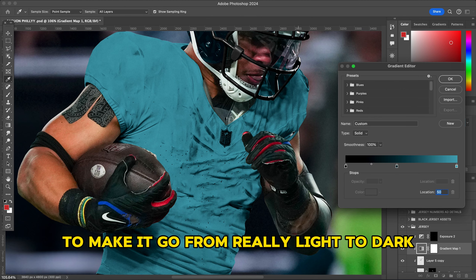Next is the Eagles sleeve logo. Look up a picture with a similar angle, cut out the logo, and warp it in using Transform Warp so it sits in the right place. If the jersey has stripes, cut out the original stripes as reference and warp new ones in to match. For the Nike logo, I used the same one from the original image, straightened it with the Liquify tool, and edited it onto the jersey.